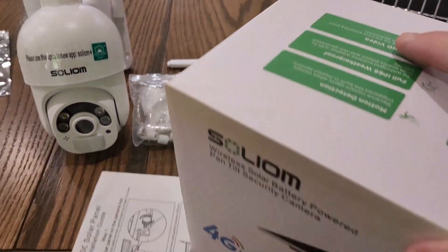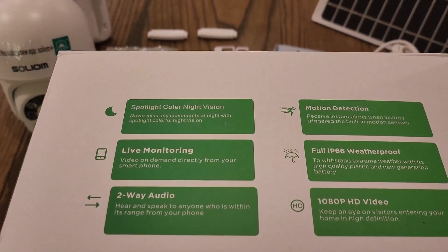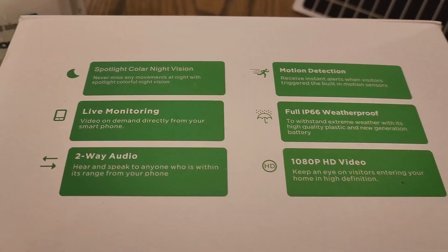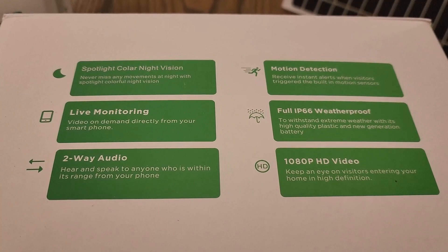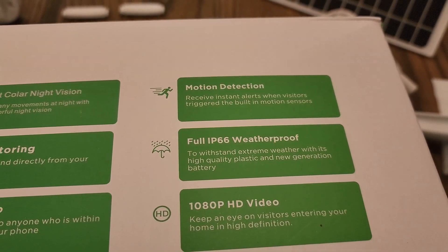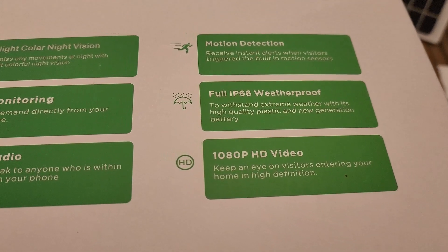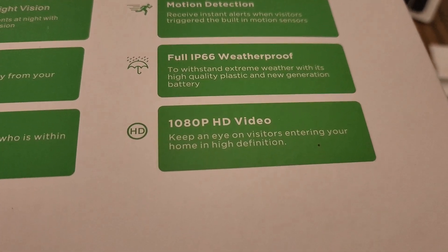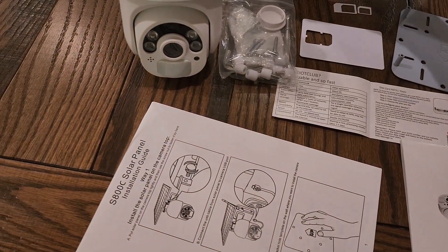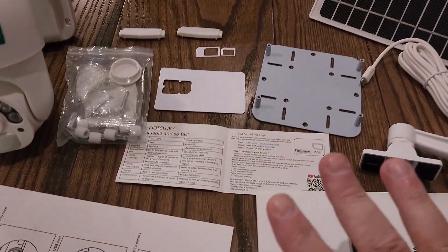Let's look at the box to get a better idea of what this has to offer. It has a spotlight with color night vision, live monitoring you can view from the app on your phone, two-way audio so you can hear and speak to anyone in range, motion detection with instant alerts from built-in sensors, full IP66 weatherproof rating, and it supports up to 1080p HD video — though it defaults to 720p, which you can change.